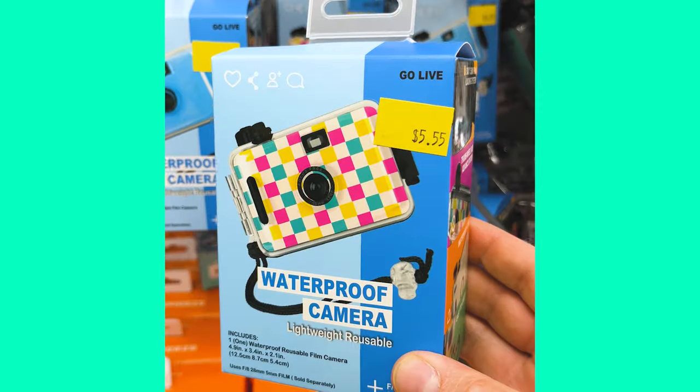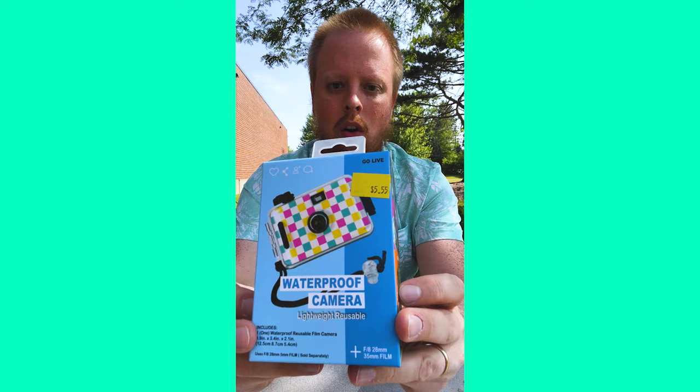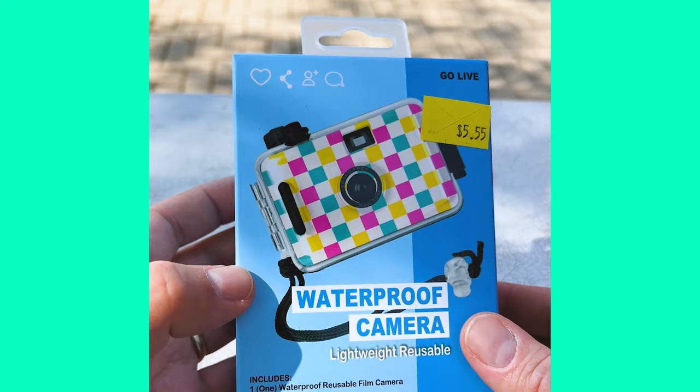Did you know that Five Below carries $5 underwater film cameras? Here is the camera in all its glory. It's not actually $5 — it's actually $5.55. So Five Below, it's false advertising, but we'll let that pass. I think it's pretty cool to be able to buy a camera at a store for five or so dollars.